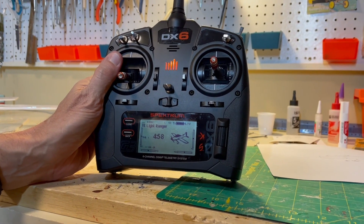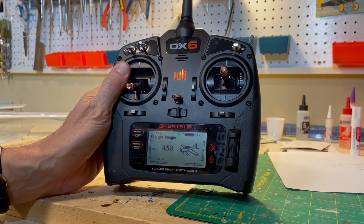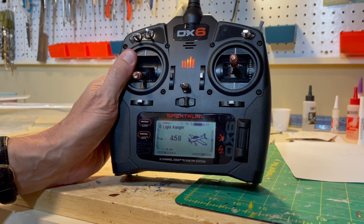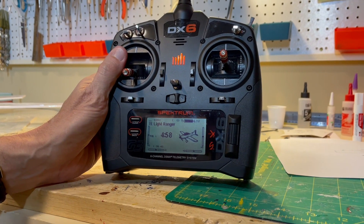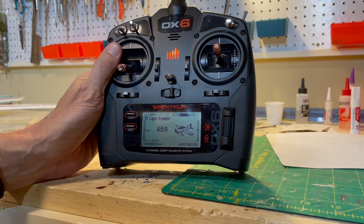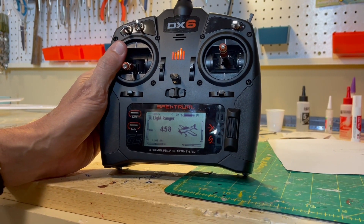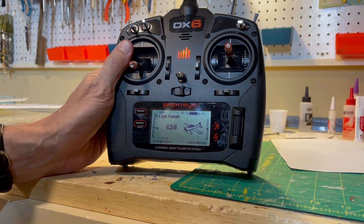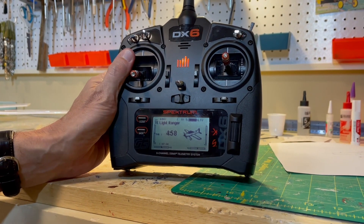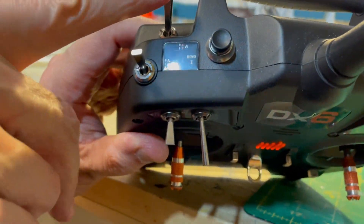I'd like to show you how to set up the Flaperon system. The Flaperons work through the magic of computer radios, and it may vary with your transmitter — please check your instruction manual. I'll give you the way it works in the DX6 as a starting point for your radio. Note that you'll need at least a six-channel receiver because of the two aileron servos. In my case I have the AR620 receiver. The right servo is in port number two and the left servo is in port number six. We'll use switch A to raise and lower the Flaperons.